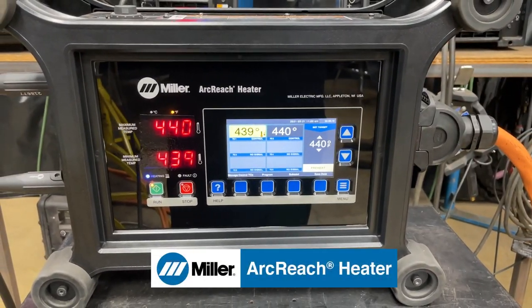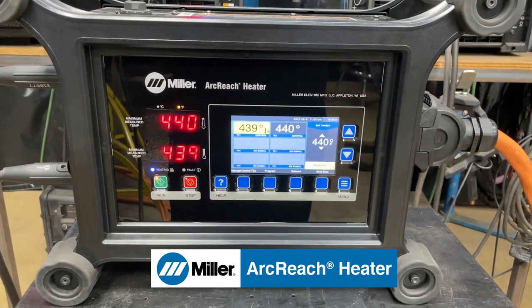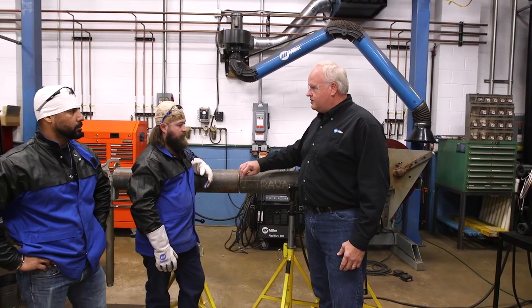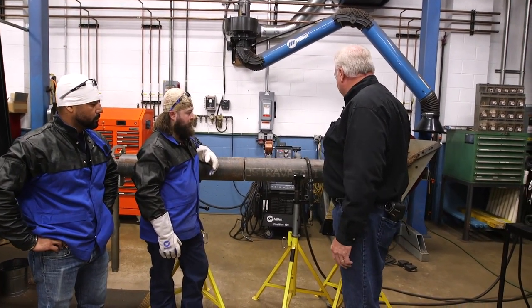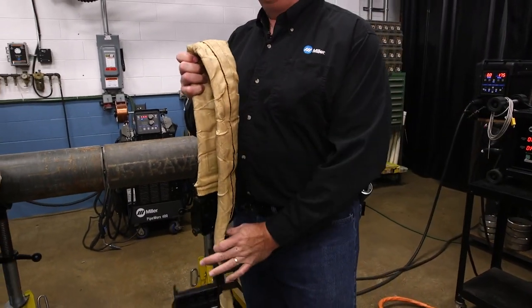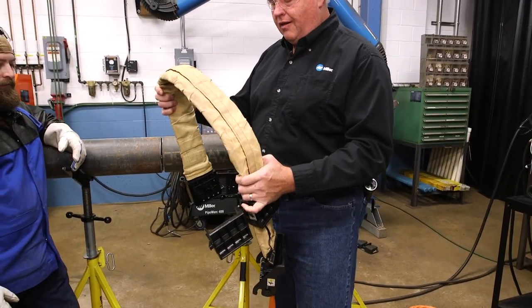What we're going to do is we're using one of our induction heaters called the ArcReach Heater. We have several different tools you can use for preheating this style of pipe, but what we're doing today is an in-position process. We're going to use one of our quick wrap tools. The quick wrap tool is one of our new developments that makes using induction coils really easy on pipe 10 inches and smaller.